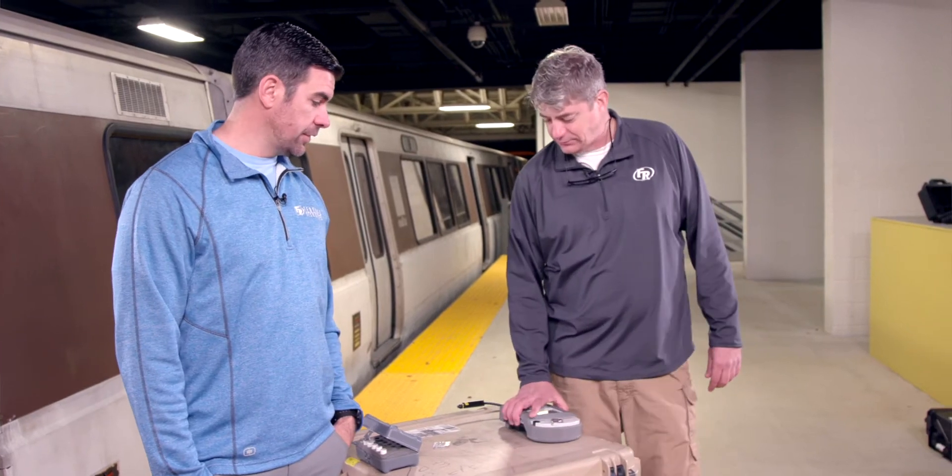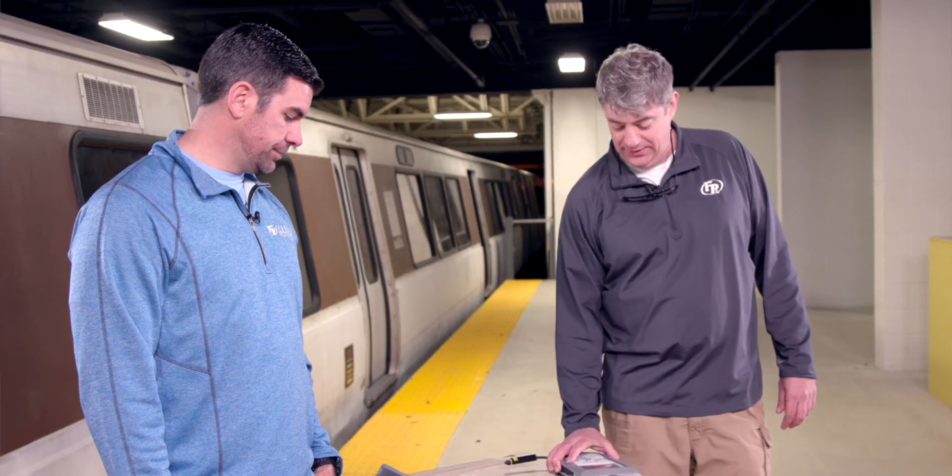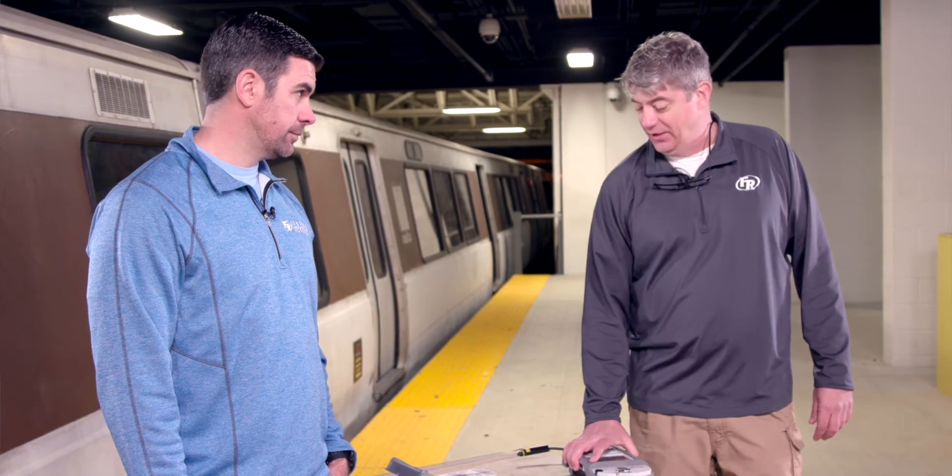Oh, here we go again. I was going to say good morning, but we don't do pleasantries, do we? We just jump right into it. Hello from the Guardian Center. I'm Alan Higgins. This is Dave Brown with Federal Resources. And today we're going to be discussing some safe sampling practices with the Gemini spectrometer.